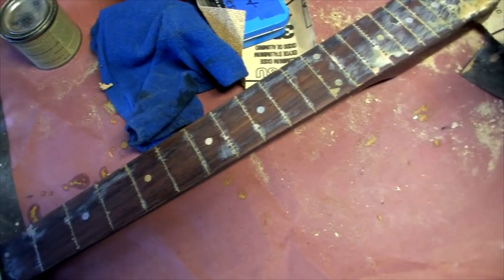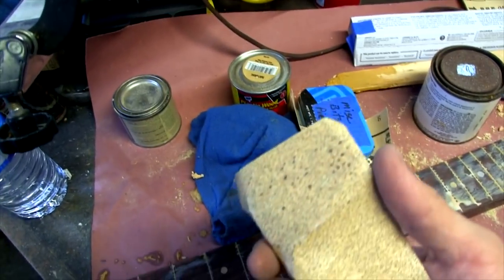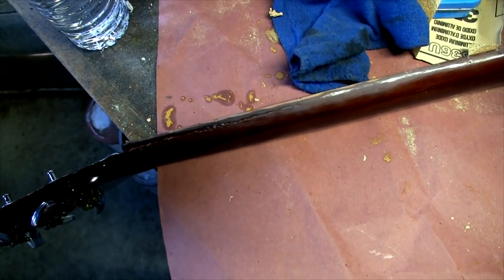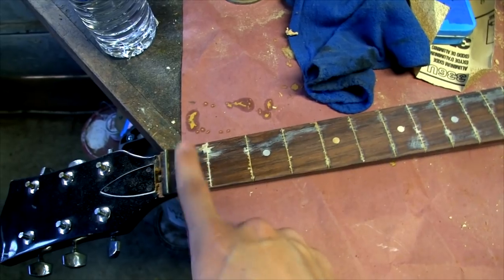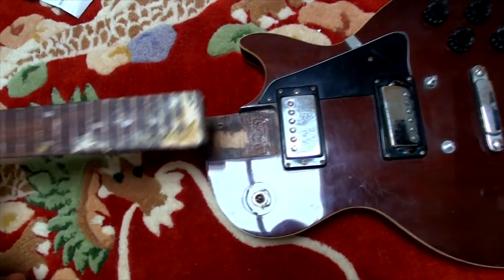Pro tip: if you don't have sandpaper finer than 100 grit, just use the same sandpaper for like an hour until it does literally nothing, and then keep using it — it's the same as using really high grit sandpaper. Don't sand the sides like I did. You can tell when you're done if you can take your finger, put it at the top, and run it all the way to the end and it feels perfectly flat — that's pretty much it.